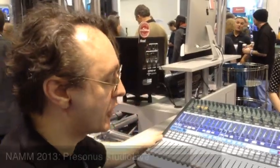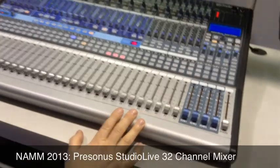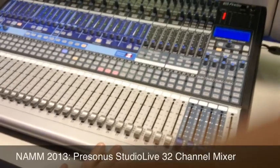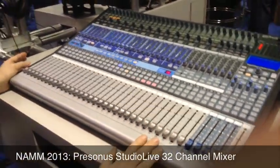So here's the other half of the equation — the new StudioLive 32-42. Basically since we brought out the StudioLive series, pros have been saying 'when can we have a 32 channel version?' The answer is right now — you can have a 32 channel version.